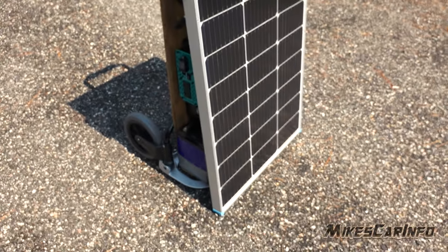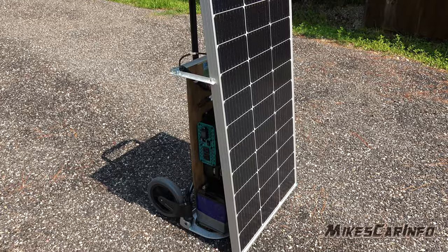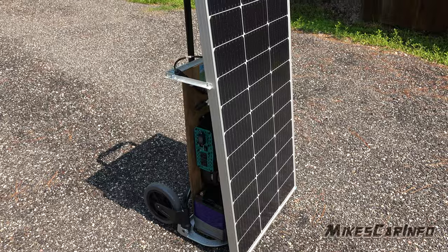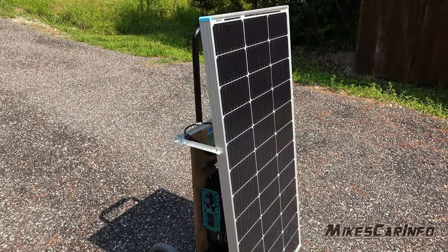The solar panel is just standing up here. Depending on the angle of the sun, you could potentially use it like this, or you can lay it down to get a better angle on the sun as well. You can also tilt the hand truck to get any angle you want.